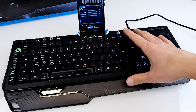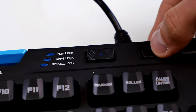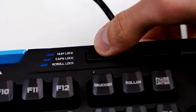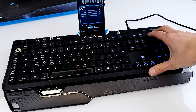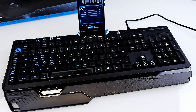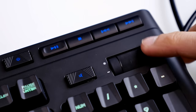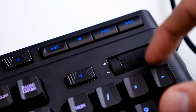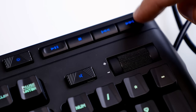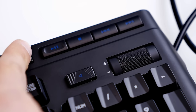It has num lock, caps lock, and a gaming button which deactivates the Windows button. There's a lighting button to switch off the backlight if needed, and a mute button on the right side — very useful if you want to quickly mute audio. There's also a rubberized volume slider that feels just like a mixer, and media buttons for play, pause, back, and forward.